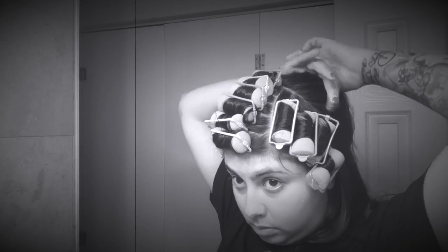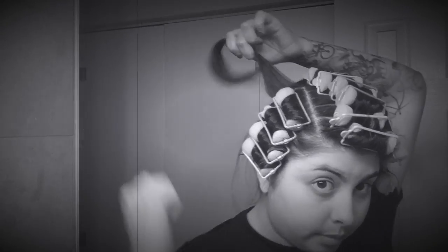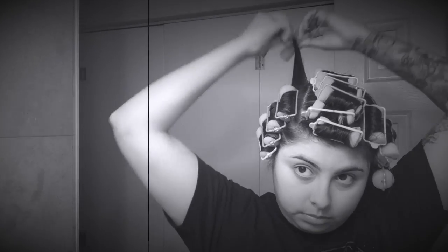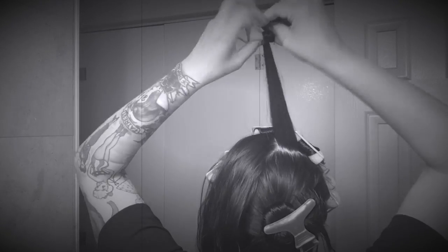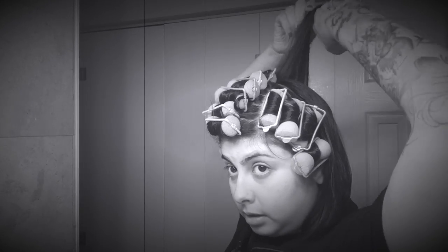Now for the back of my hair I'm not as precise — I kind of just feel around and check if it's even. Then I'm going to take the next roller size down, which is the green ones in my pack, so the medium or second to largest roller. I'm going to section off medium-sized sections and roll under, and do that to the entire back section of my head.